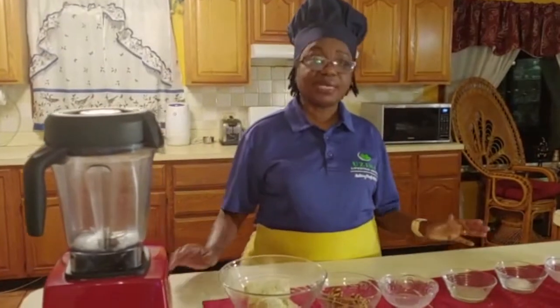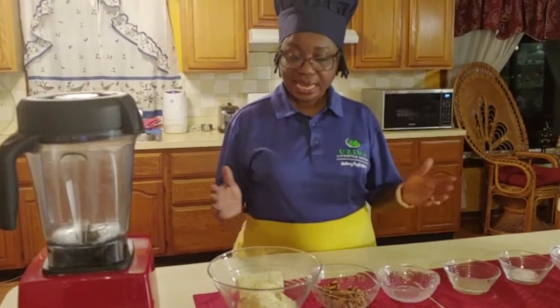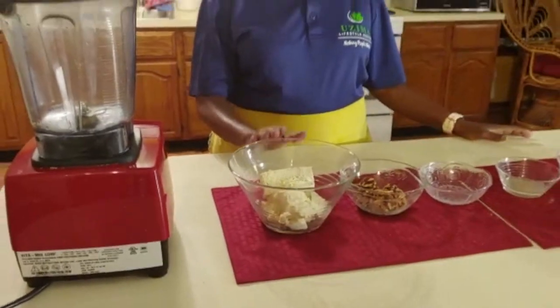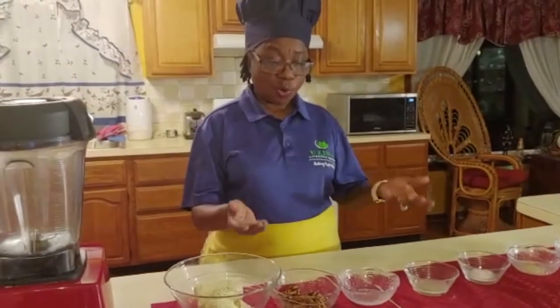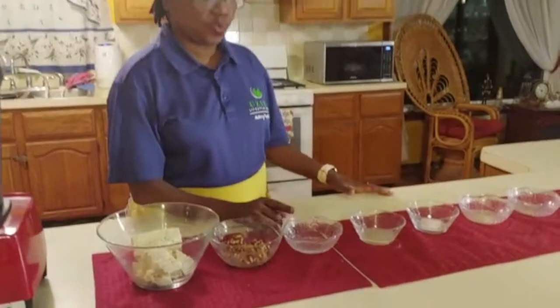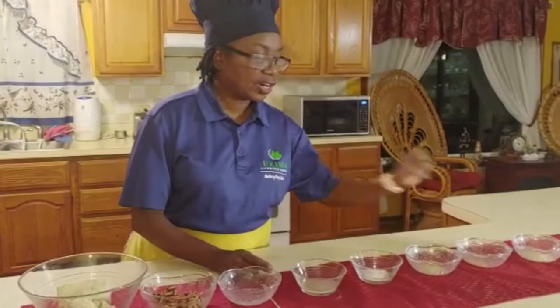To conclude this segment, we will make a very simple recipe called tofu mayonnaise. The main ingredient is tofu - it should be firm organic silken tofu. Then we have our nuts; you can use sunflower seeds, cashews, or whatever nuts you have available. Then we have 1/3 cup of water, 2 and a half tablespoons of lemon juice, 3/4 teaspoon of salt, garlic powder, onion powder, and a little bit of seasoning salt. These are all the ingredients that we need.